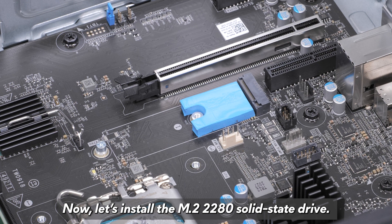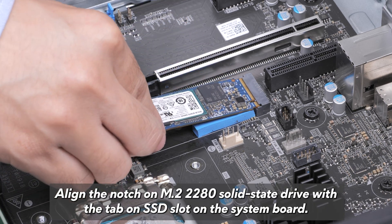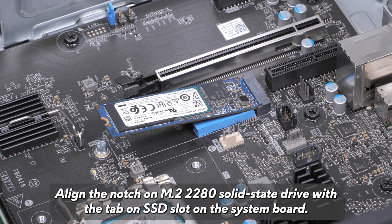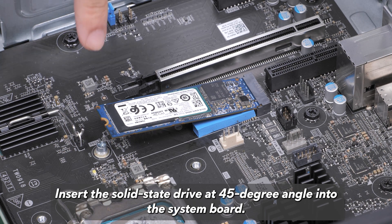Now let's install the M.2 2280 solid-state drive. Locate the notch on the solid-state drive and align it with the tab on the SSD slot on the system board. Insert the solid-state drive at a 45-degree angle into the system board.